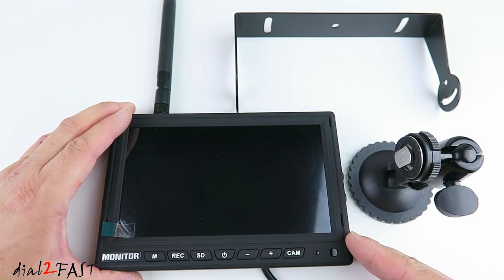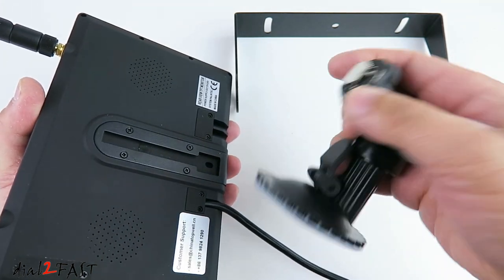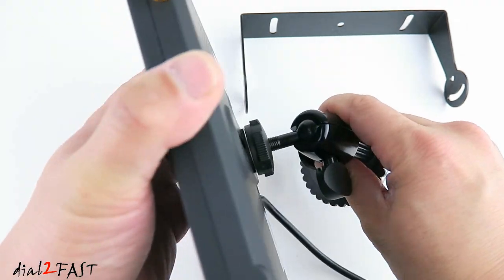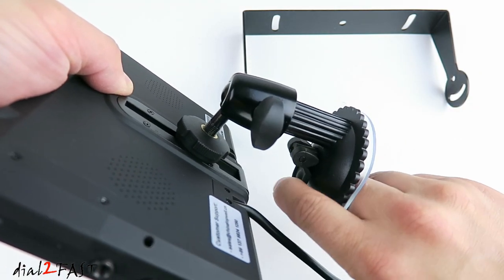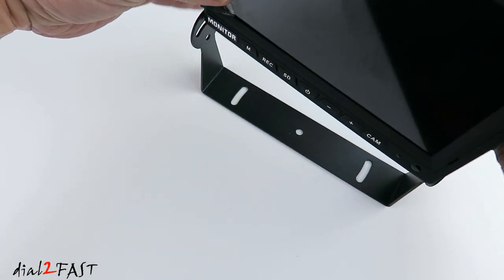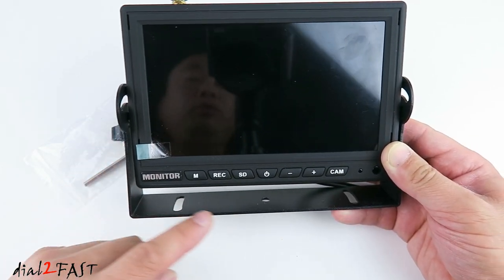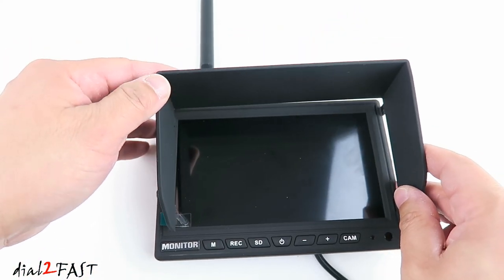To install this monitor into your vehicle you have two options. One is the windshield mount — to use it, slide this onto the back, adjust the height, and tighten this knob. You can loosen this knob here to adjust the angle, place the suction cup onto the windshield, and push down this latch to lock it in place. The second option is using this metal bracket — you can place the monitor onto this bracket and use the included hardware to secure it. Keep in mind if you're going to use this bracket you do need to screw this onto your dash. They've also included a sunshade for you to clip onto the front of the monitor.